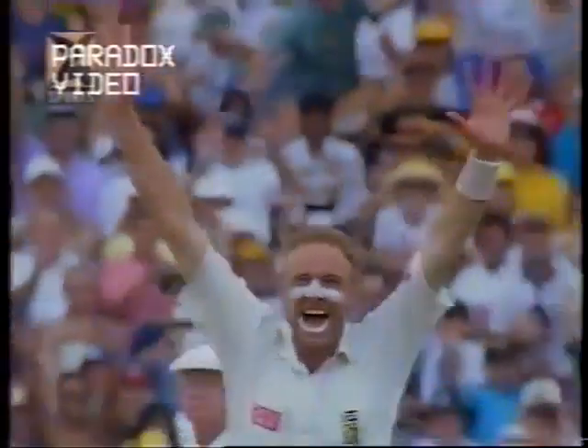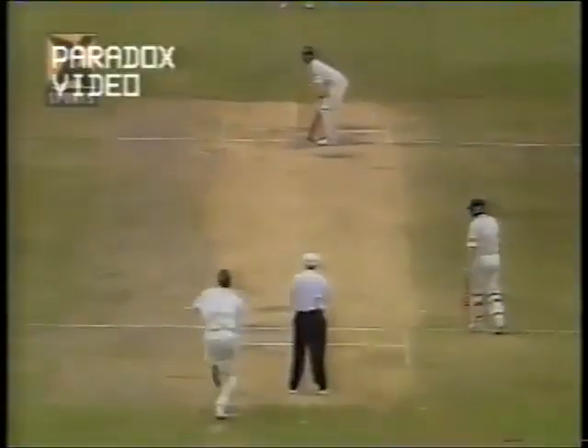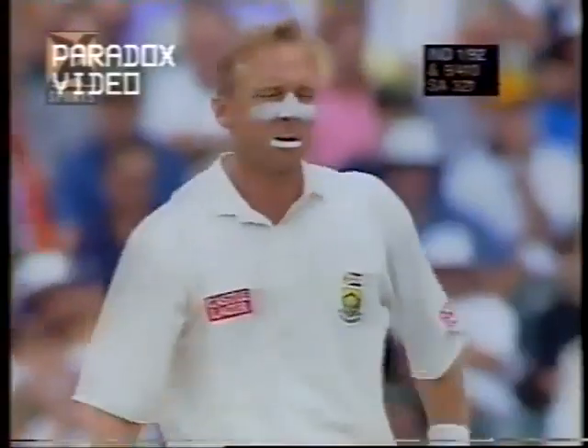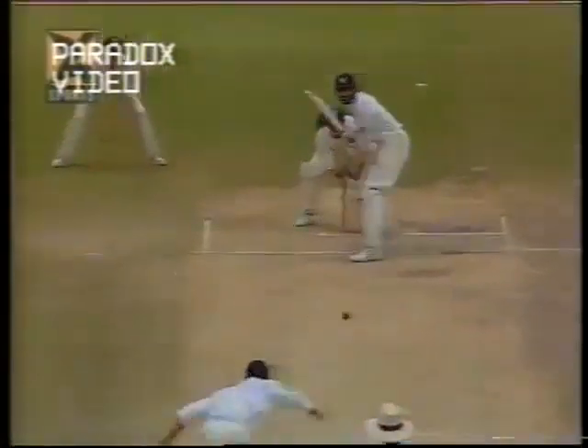Edged and out! 50 completed, and next ball a really useful delivery from Alan Donald — Brian McMillan making no mistake. That's a nasty delivery to receive whether you're 0 or 150. A good shot — really good stroke back down the ground between mid-on and the stumps. A quicker one pulled away for four — no problem whatsoever.